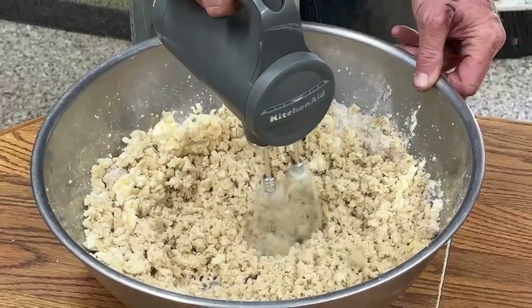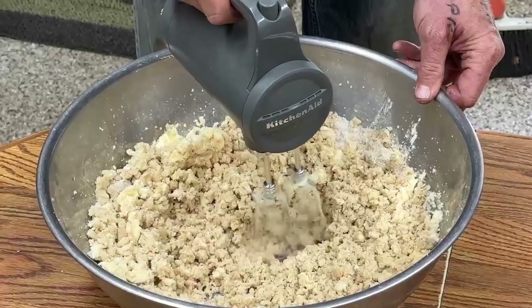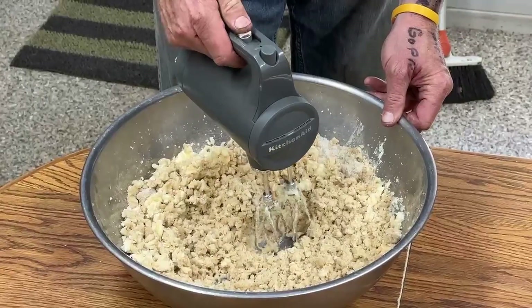It has seven different speeds. That's the fastest. It goes down to the slowest, which is barely moving. It's just a situation where you don't need a very fast speed.